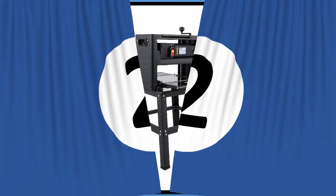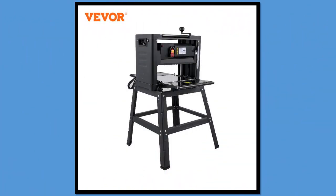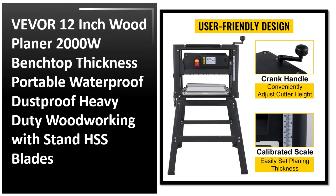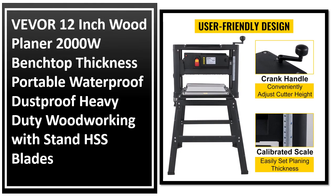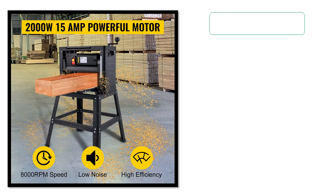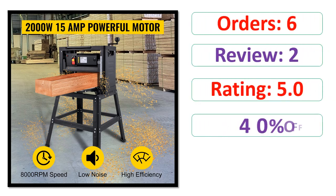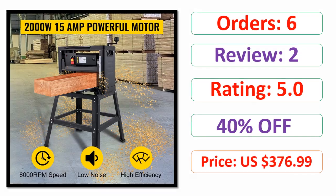Number 2. Orders. Review. Rating. Percent Off. Price.